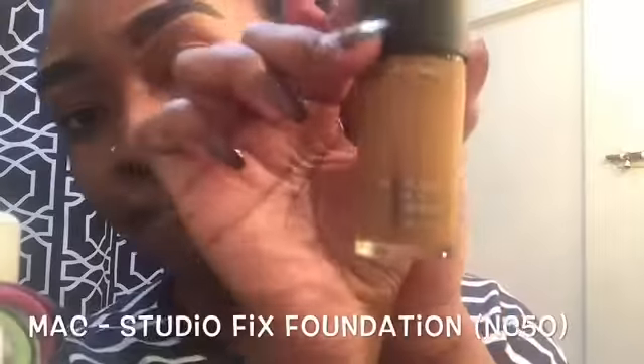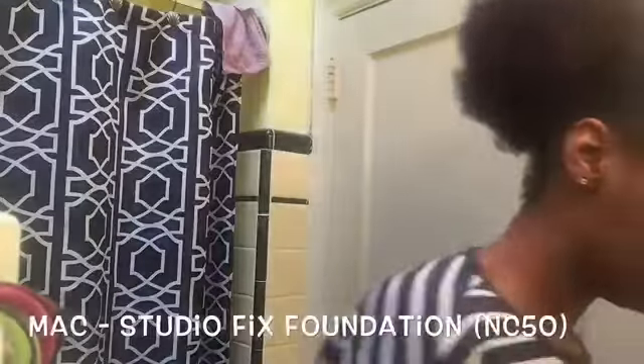Finally, I like to just blend everything in. I like to blend the concealer in with my MAC studio fix fluid, which is basically my foundation, in the color NC50. I just blend that in with the rest of the foundation on my face so I don't have lighter concealer over my brows against a regular foundation elsewhere.